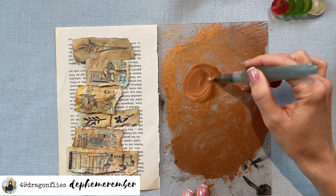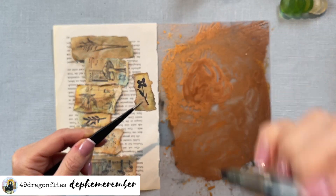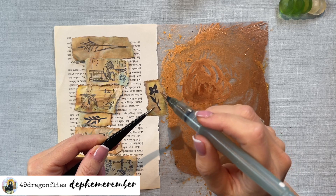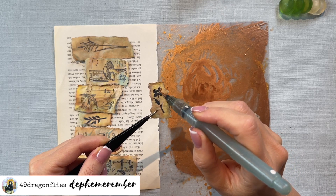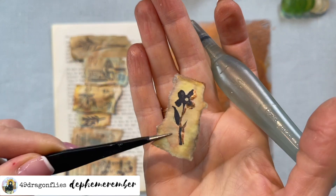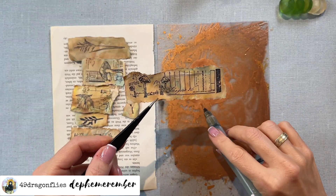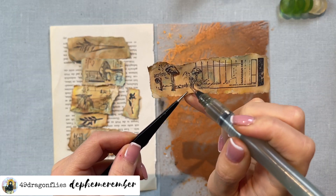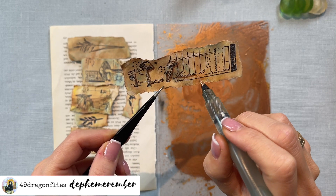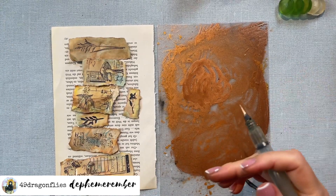My first thought was just to edge these with gold like I usually do, but having this fine tip on the brush gave me the idea to try making some accents relating to the image. For example, I have these petals so I could maybe just accent those - just to try something a little different, just to give me the feeling that I can actually draw. I'll go around the right side of each of these little images and maybe underline this script - just tiny tiny accents.